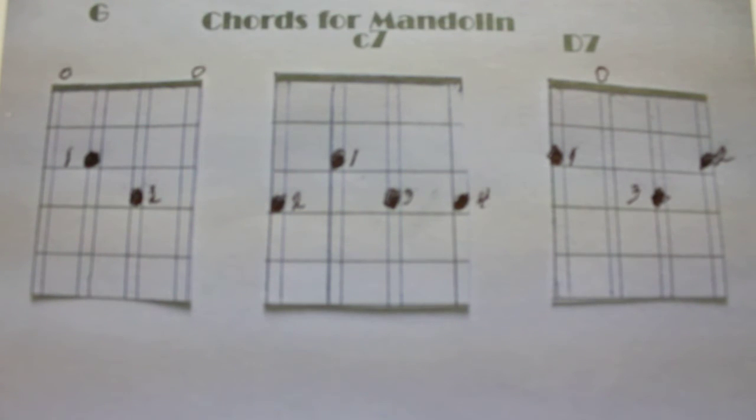It shows you there on the frets and where they are on the frets and on what strings. The open circles mean that the strings are open — you don't touch them with your fingers. I hope you're going to enjoy this. This is for beginners and those who would like to learn how to play chords on the mandolin.